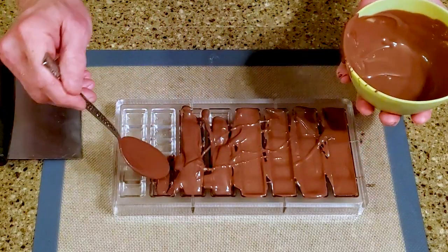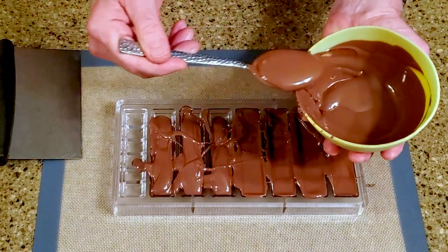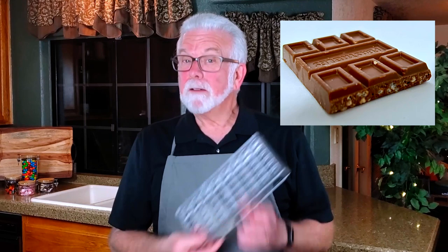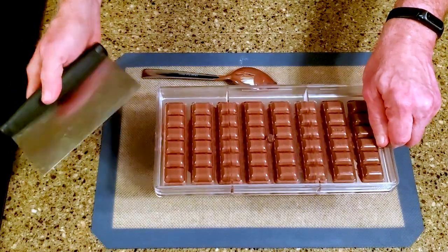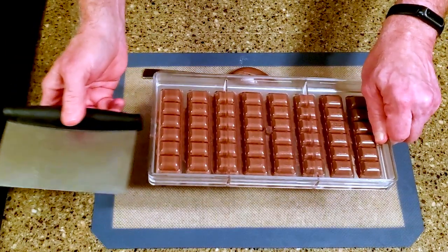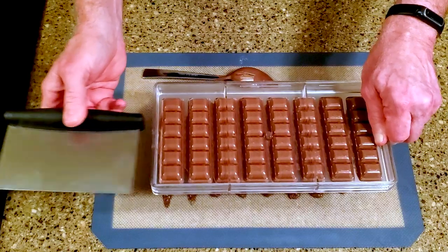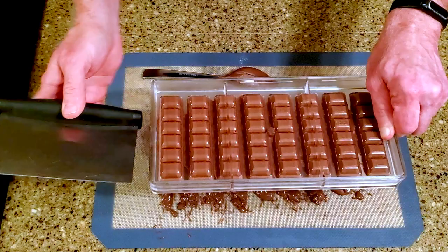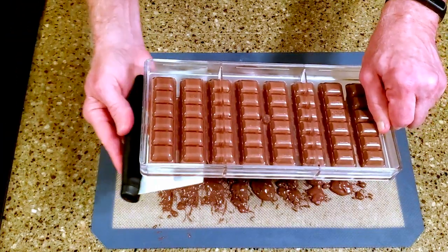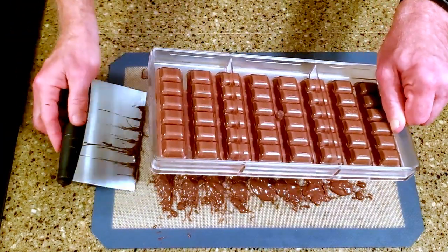Melt or temper your chocolate and pour it into the mold. Here's the other difference between mine and the commercial version — the store-bought candy's made in a really cool mold with different sized pieces. It's quite nice. Mine is nice too, it's just different. Invert the mold and tap it to let the excess chocolate flow out onto the silicone mat. We're basically coating the sides of the mold with chocolate while leaving room for the filling. Scrape the excess chocolate from the mold to clean it up and leave the chocolate to set.